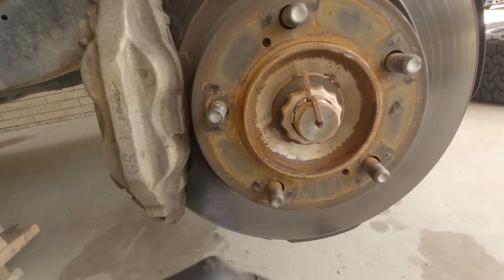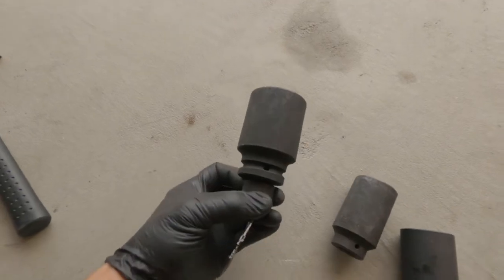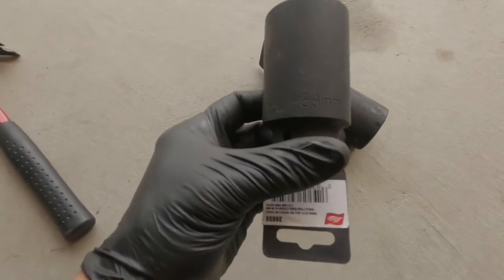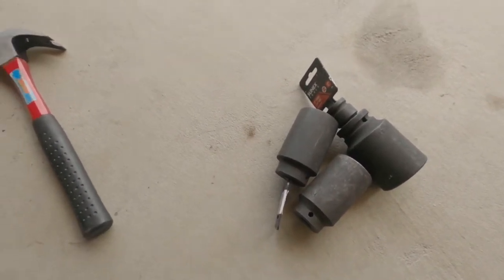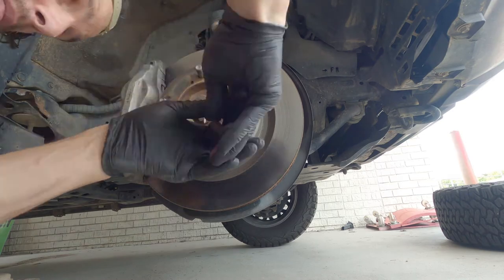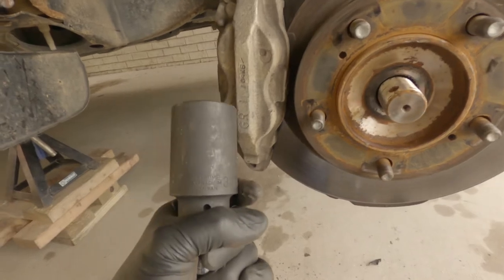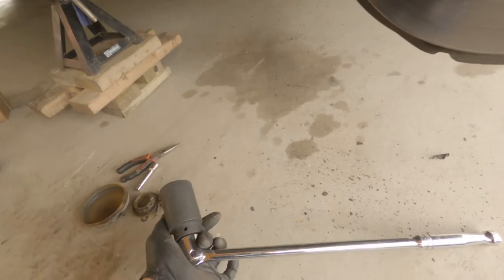Next we're going to take the cotter pin out, take the castle nut off and figure out what size this nut is — I actually don't know. I've got a 41 millimeter, a 35 millimeter, and a 39 millimeter here. I got the axle nut off — it was a 39 millimeter for my 2017 Tundra.